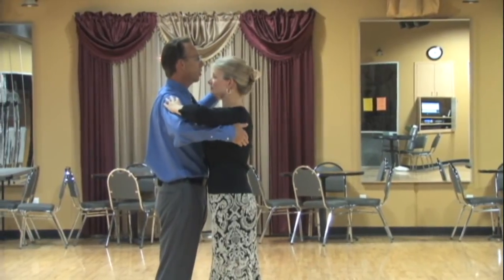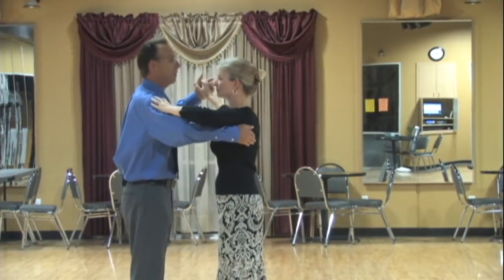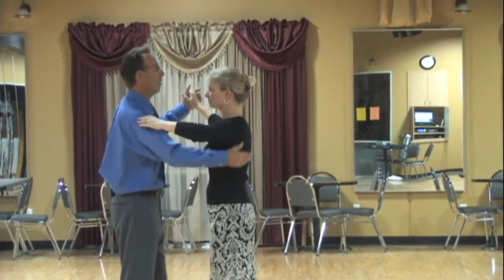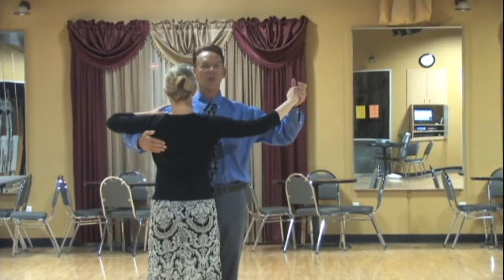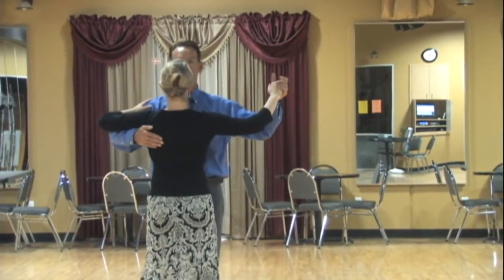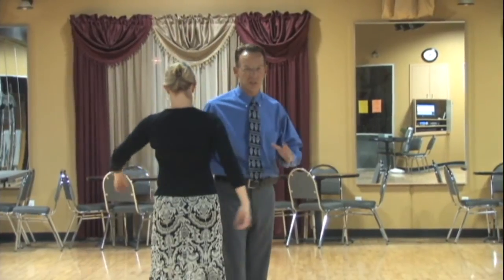Ideally it should be like our clothes are dancing together. Most cases the couples get further and further apart the longer they dance, and that creates lots of bad things. By centralizing — as you look at us now you can clearly see me offset with Beth — if I centralize with Beth like this, now you can't see me anymore and it's going to be very challenging for us to dance.